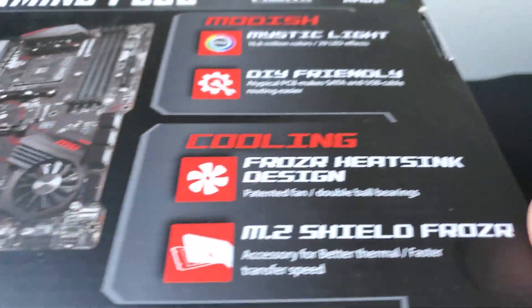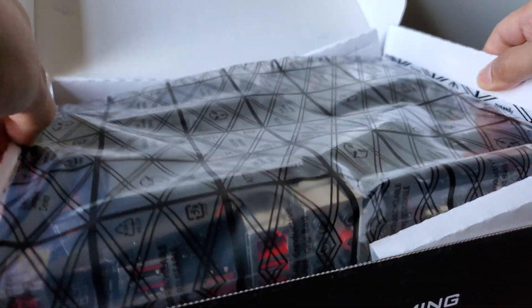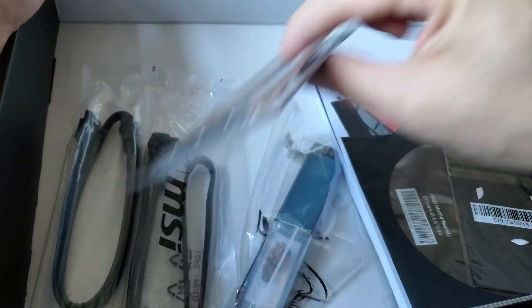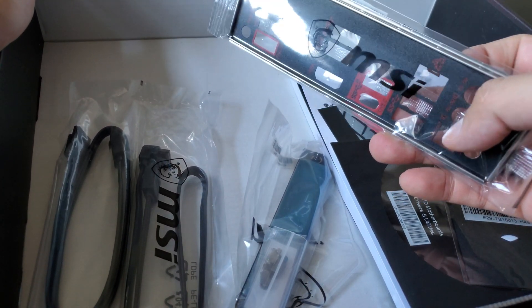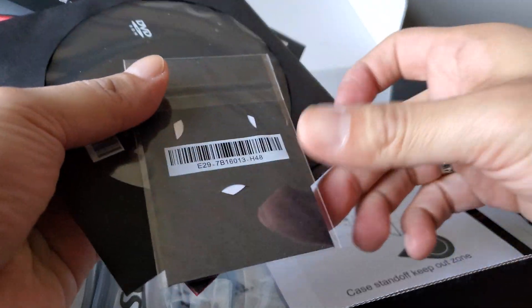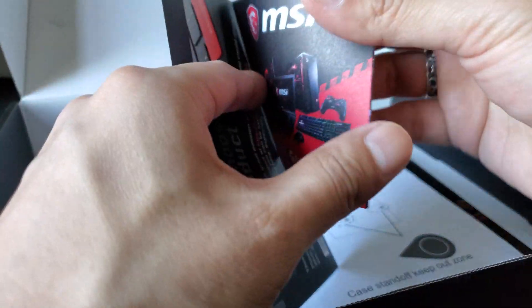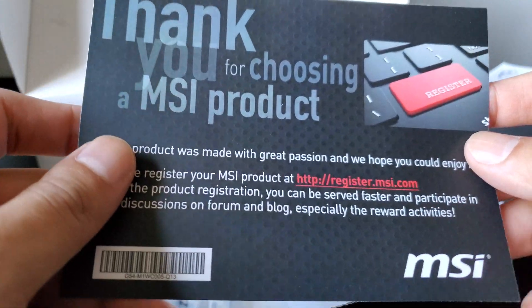Let's go ahead and open this up and take a look at the accessories included. This particular board does not have the IO shield built in like some other boards do — it's old-fashioned, you connect it to the case before installing the motherboard. Don't forget to install it because it looks horrible and can be painstaking to remove the entire board just for that. There's also a CD, which many people don't use anymore, quick installation instructions for the CPU, and a little badge you can connect on the case.